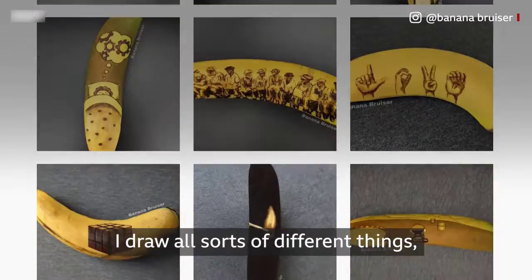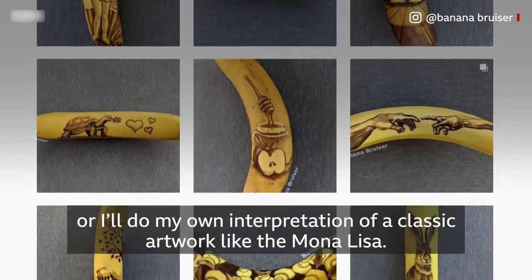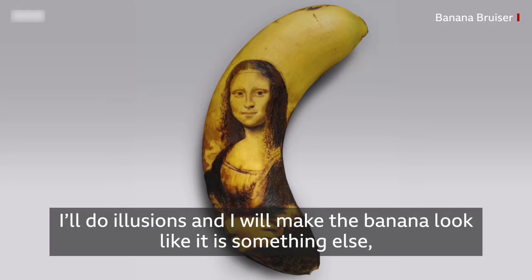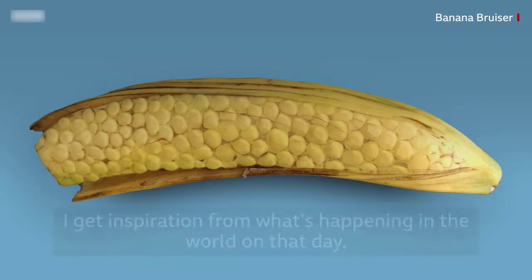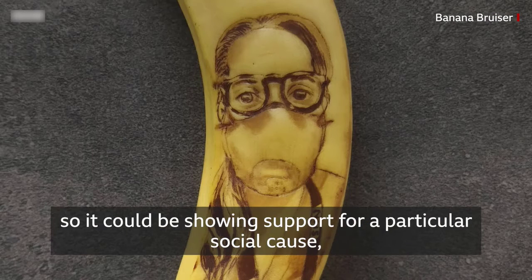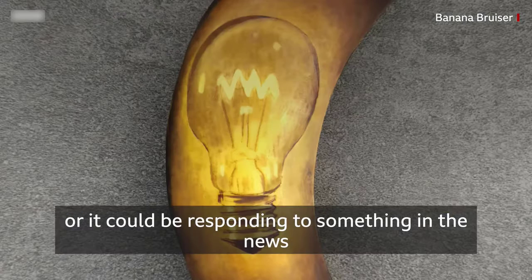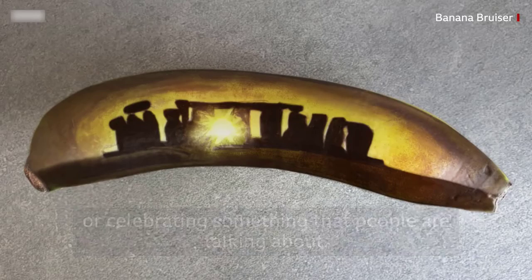I draw all sorts of different things. Sometimes I'll do a portrait or my own interpretation of a classic artwork like the Mona Lisa. I'll do illusions and make the banana look like something else, like a corn on the cob. I get inspiration from what's happening in the world on that day — it could be showing support for a particular social cause, responding to something in the news, or celebrating something people are talking about.